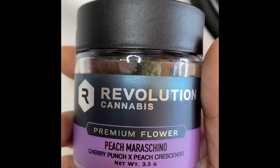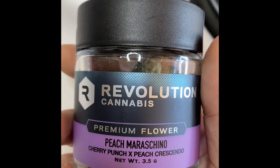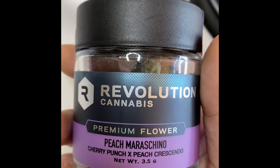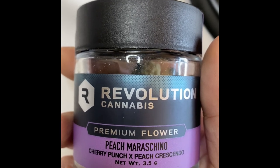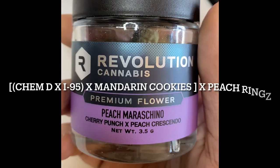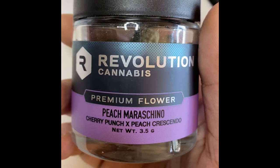It comes from Lovin' in Her Eyes as the breeder. Revolution hunted this particular phenotype, and it's a cross of Cherry Punch and Peach Crescendo. Peach Crescendo comes from Ethos. I will display a little graphic of the genetics because it's kind of a mouthful — Cherry Punch is a cross of Cherry AK-47 and Purple Punch.